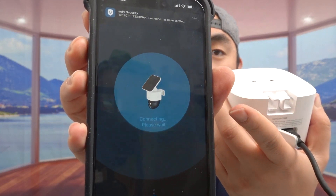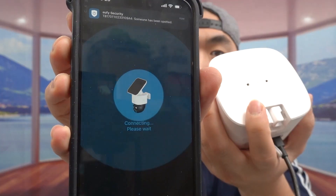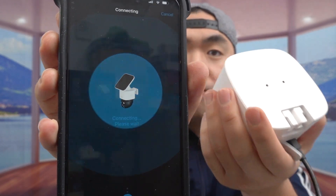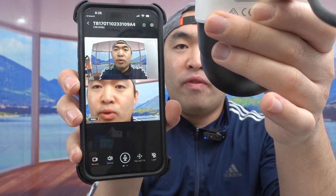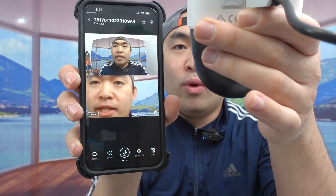We got it all set up — give it a few more seconds to finish connecting. Notice how on the app it shows you an image of how to set up the solar panel on top versus using the extender cable option. Once you've got it all set up, this is what the app looks like. It shows two video feeds — one on top and one on the bottom — one being the zoom option and one the regular wide-angle.